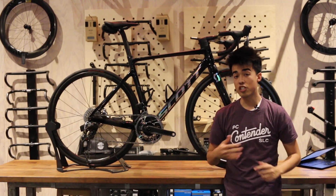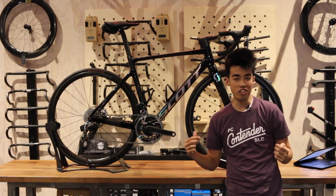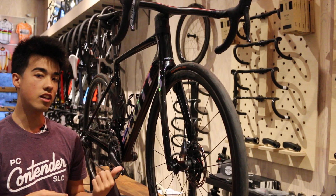The new Addict RC has seen a lot of changes to make this Scott's ultimate road bike, so to speak. Here are five of my favorite things. One of the things that's really cool about the new Addict RC is that it does a lot to offer up free speed.